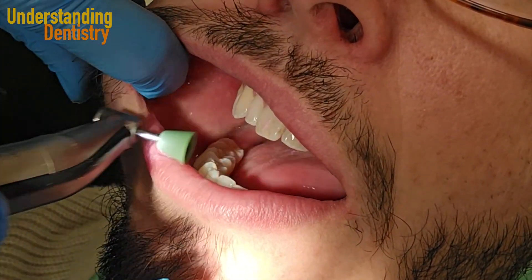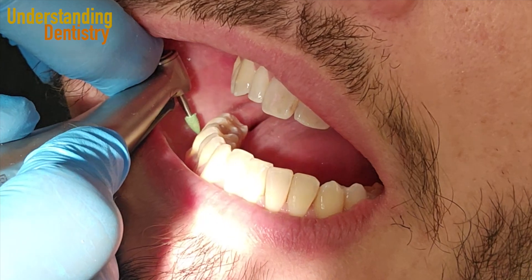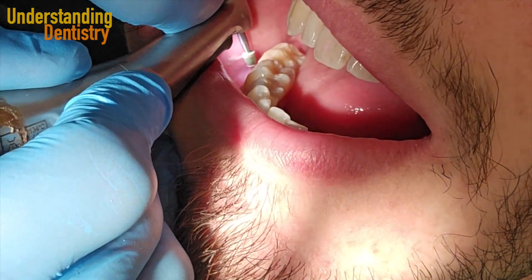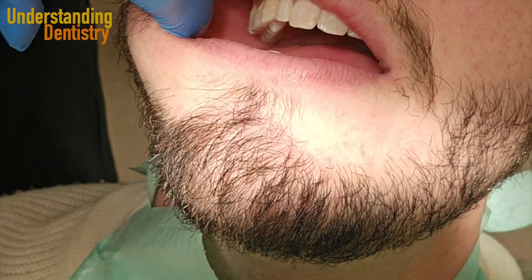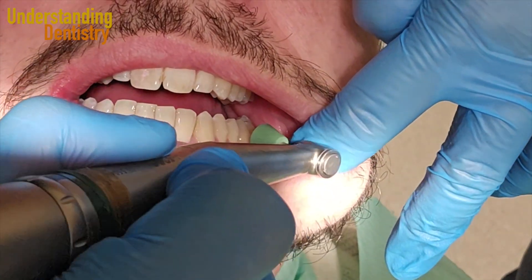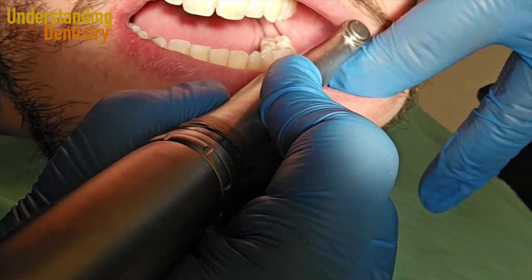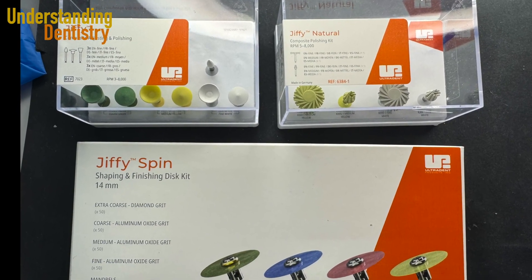Now let's see how to handle Class 5 restorations. It's a little bit tough to fit the tips close to the cheeks, but you'll find a way, especially working with a dental assistant, to polish Class 5 restorations that are very close to the gingival margins. First use the cup shape, and then the flame tip.